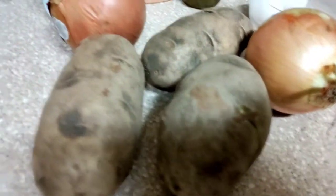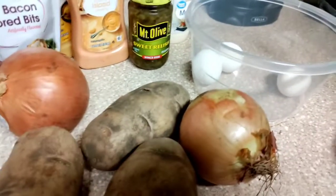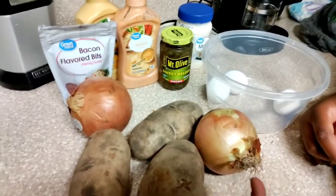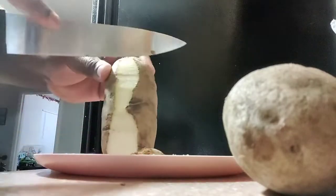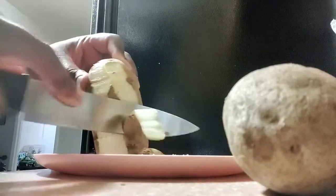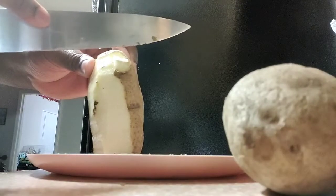First thing we're gonna do, we're gonna peel these potatoes and then we're gonna boil them along with the eggs. Stay tuned, we'll be right back. Also while we're doing that we're gonna sauté the onions. From what I've seen, it's pretty simple — after we do all that we're gonna mix it all together. I've never peeled a potato before, so this may not be perfect, but we're gonna make it do it. Once we get these peeled we're gonna throw them all in the same pot with the eggs and let them boil for about 15 to 20 minutes.